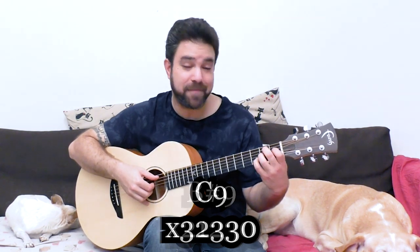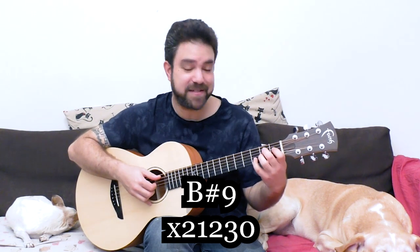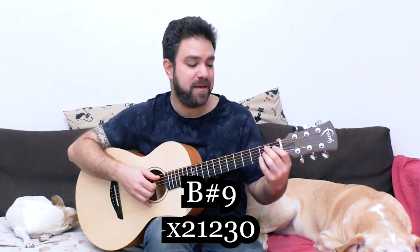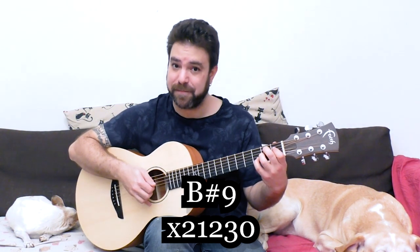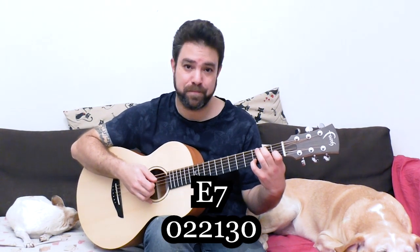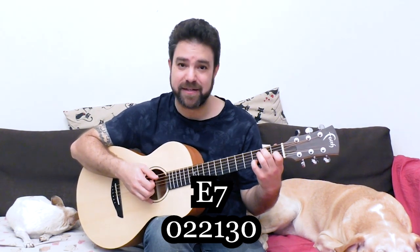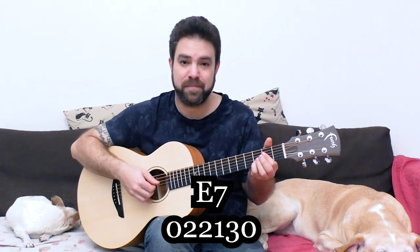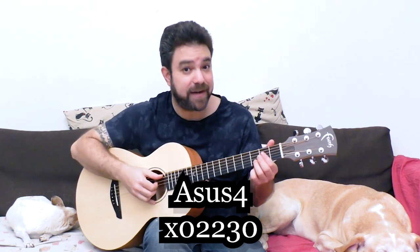Or B flat nine, to create interest. B flat nine is B seven with three on the second string. And then you can play E seven, which is E with three on the second string. And we're only getting started. Then you can play A sus four, which is A with three on the second string.